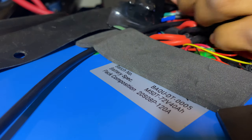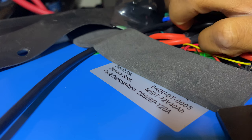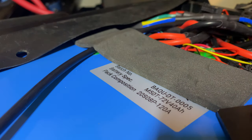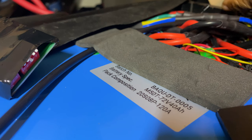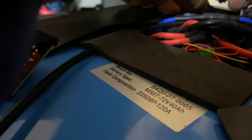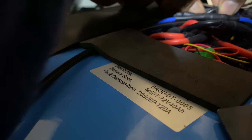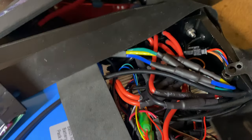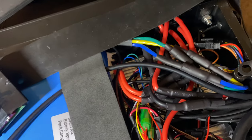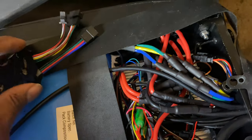So I'm plugging the cable back in, plugging it into the original controller. Sorry guys, I haven't been feeling too well, so I haven't been making any videos. Now we got that plugged back in to the original controller without the throttle mapper.